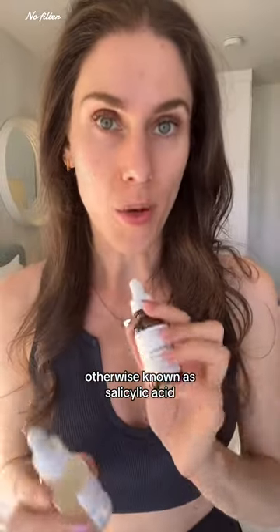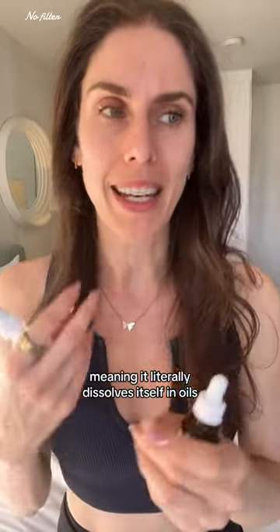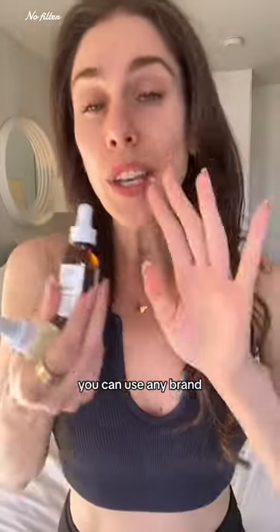You want to look for what's called BHA, otherwise known as salicylic acid. This ingredient is oil soluble, meaning it literally dissolves itself in oils — just like those sebaceous filaments on your nose or cheeks. You can use any brand, just look for the right ingredients.